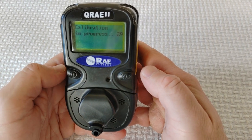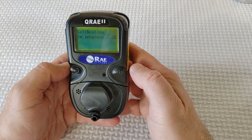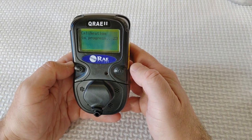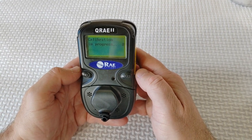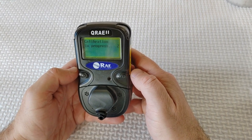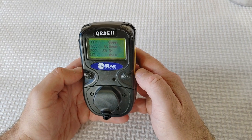If you choose OK, you see 'Calibration in progress,' followed by a countdown. At the end of the countdown, the display shows the four sensors, each followed by the word 'zeros.'